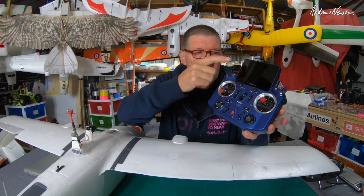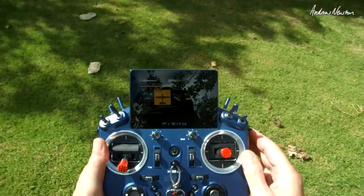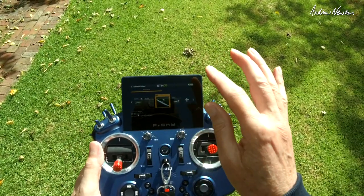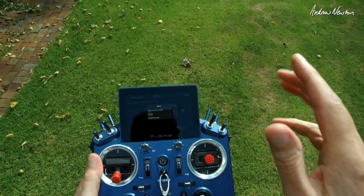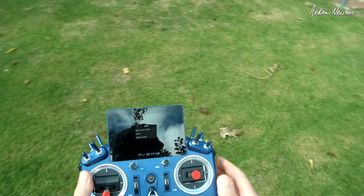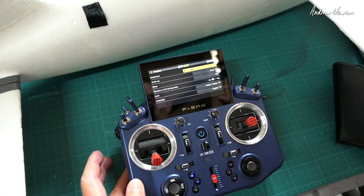Someone asked me how the screen goes in bright sunshine, and I can report that it works very well. I did some footage yesterday out in the sun wearing polarized sunglasses and I could see the screen nice and clear and bright - even better when you turn the brightness all the way up. Operating in bright sunshine is no problem at all.